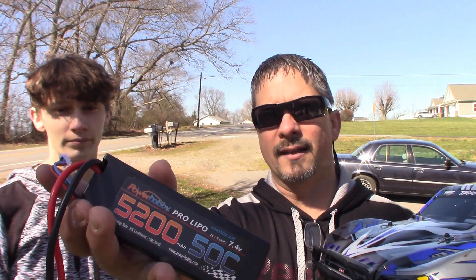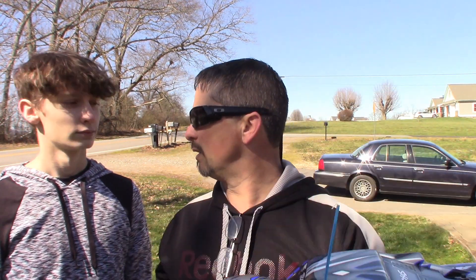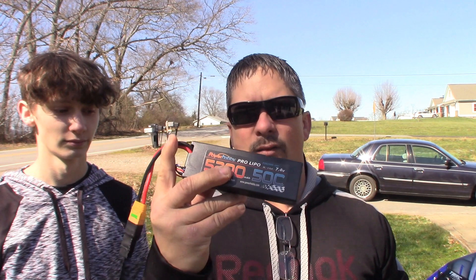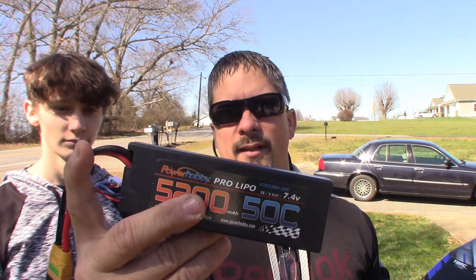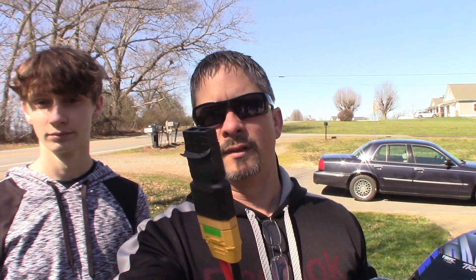It's hard to believe that this 2S LiPo makes this such a different animal. You can tell the difference — it gets squirrely on you, you got one or two more miles an hour out of it, but really you can tell the difference in the get up and go. It made it a lot more fun to drive. What I usually do is use these Power Hobby batteries with the Traxxas adapter — I'll put a link in the description below if you guys want to check these out. You can get the Traxxas batteries too, but I use the Power Hobby — they're a really good battery.